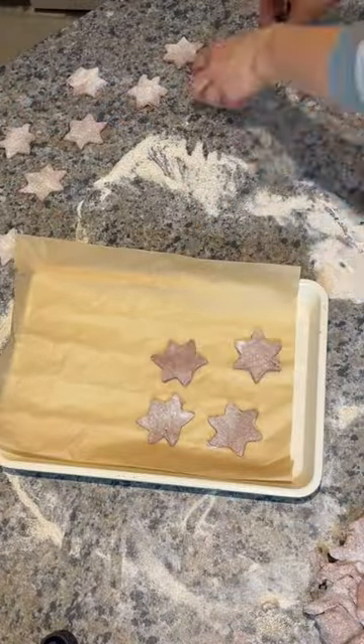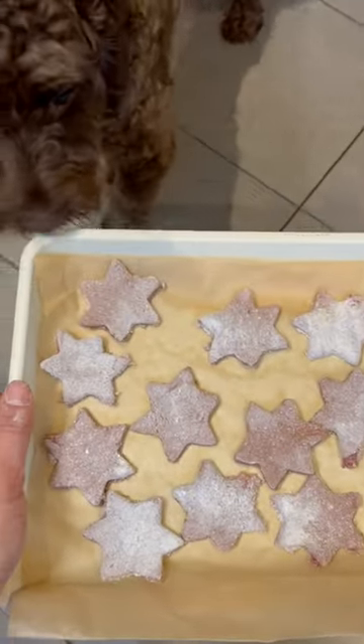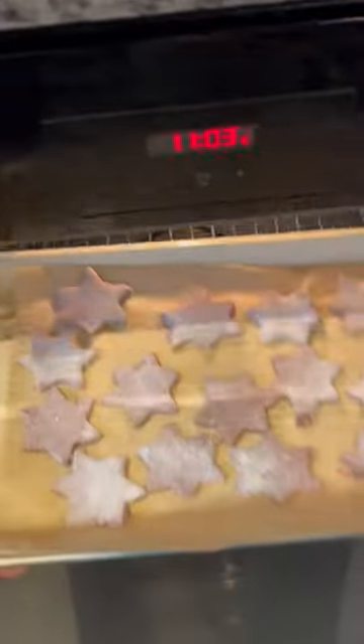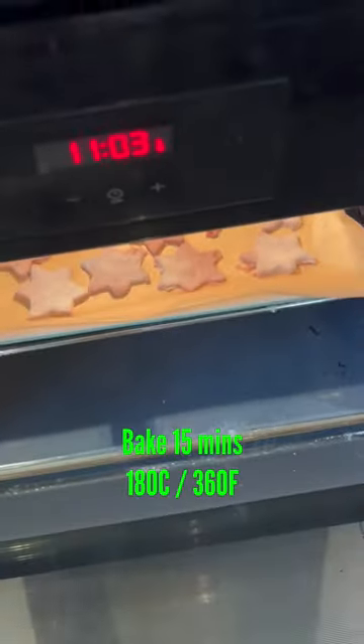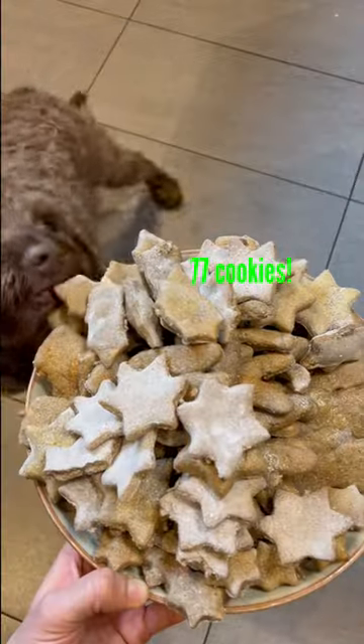Transfer everything to a sheet with some baking paper, check in with Coco — yep, approved! Put them in the oven and bake them for 15 minutes. This was my fourth or fifth batch coming out, a bit of a steamy camera, and yeah, Coco likes them. I made a total of 77 Christmas cookies.